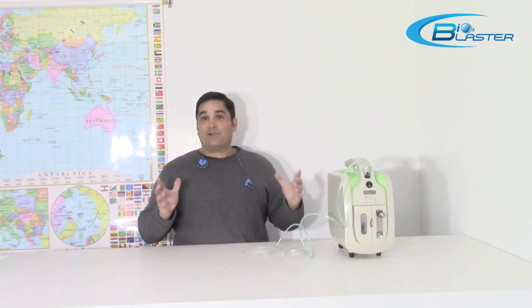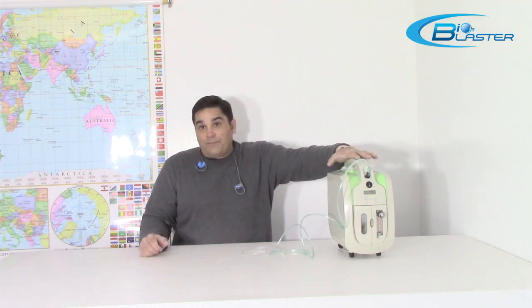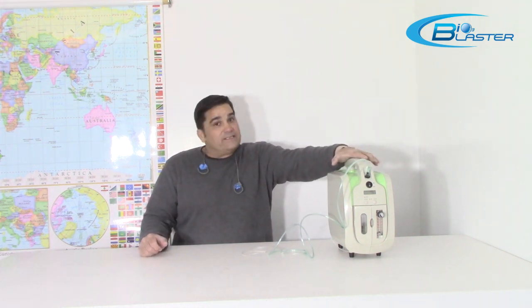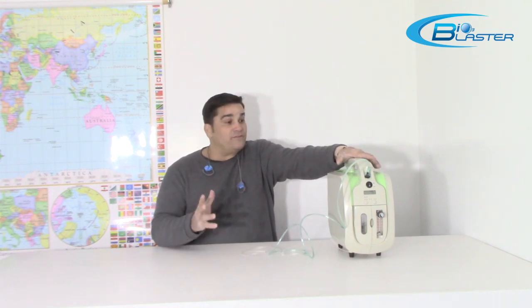When you're trying to make pure ozone, you've got to start with a pure oxygen source. We use this machine coupled with our water, fruit, and veggie sanitizer to make really pure ozone for steam saunas, for drinking, and for other applications.